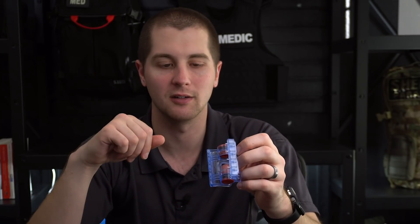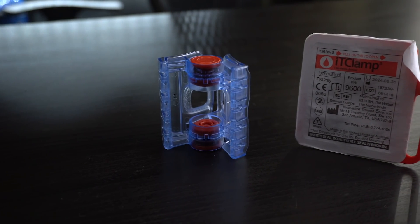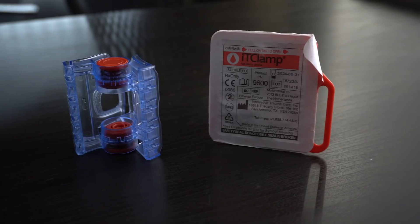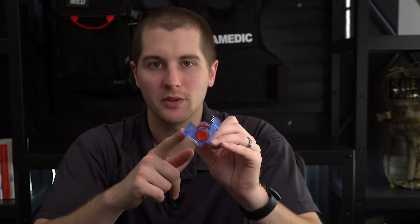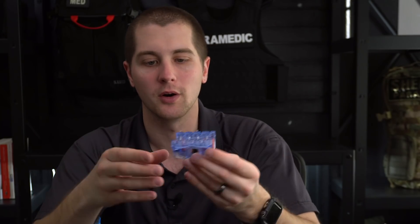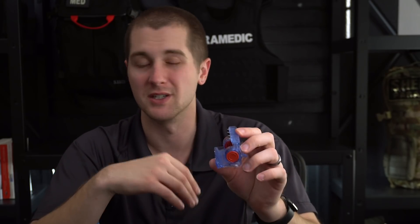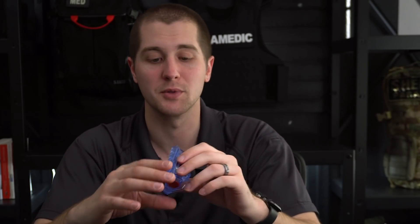They advertise this for use on the arm or the leg, but I would recommend against that. If you have massive hemorrhage on the arm or the leg, I would recommend going with a tourniquet or wound packing. Really, I think the only application for this is going to be the neck and the head. It's kind of searching for an indication otherwise — there are quicker, more effective options out there for extremity hemorrhages.